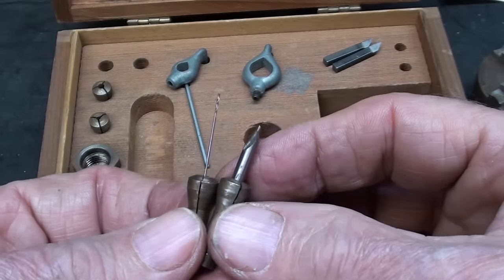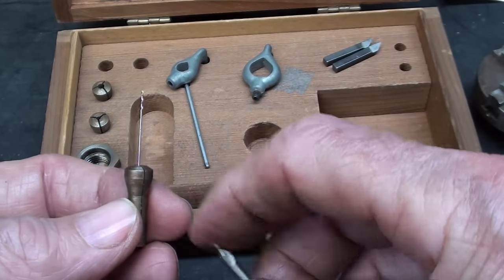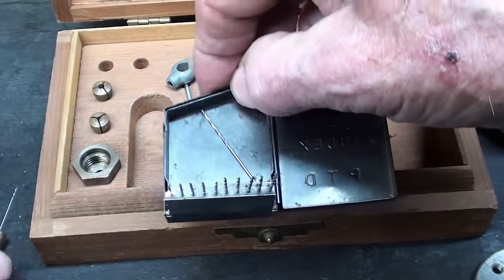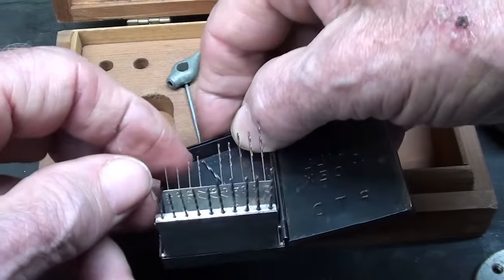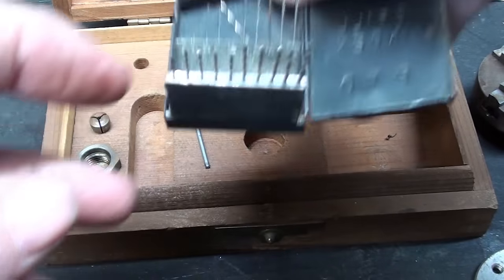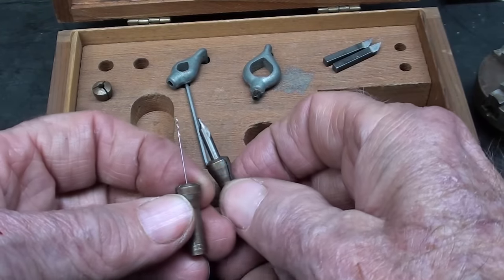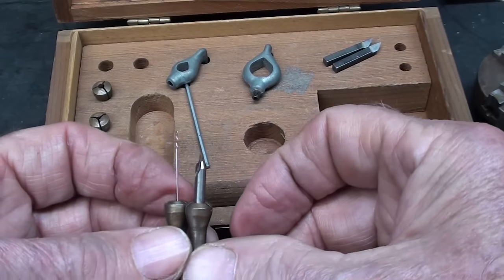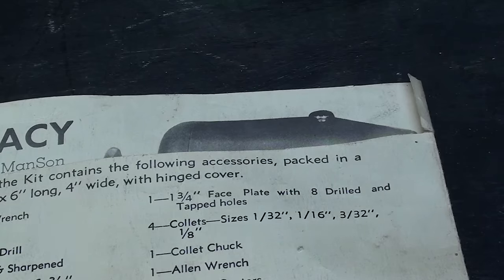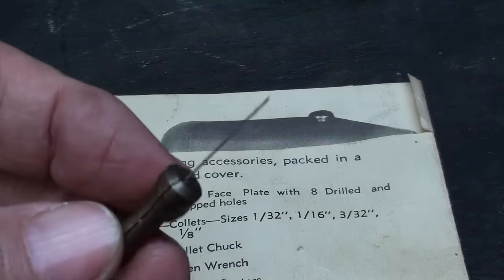There are four of these little collets, and the largest is one-eighth inch. The smallest — it's just tiny. I had to get out a little set of drill bits, and the only one that would fit in there is number 76. I'm not kidding you — you'd have to buy three dozen of these because you're going to break them. The original directions list collet sizes as 1/32nd, 1/16th, 3/32nds, and 1/8th, but this one sure is a heck of a lot smaller than 1/32nd.